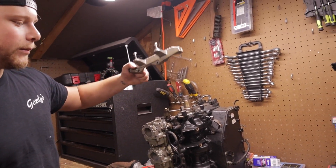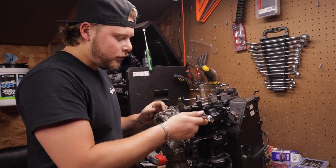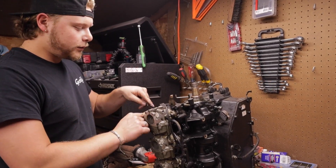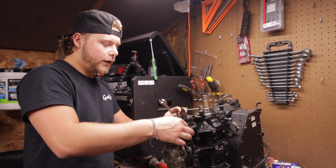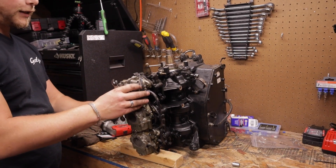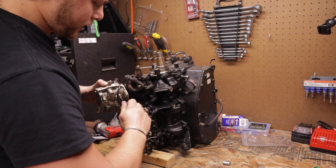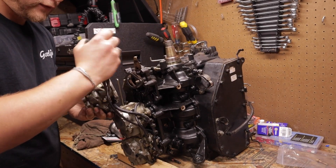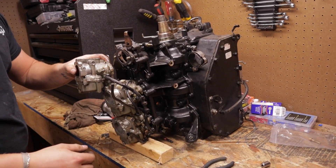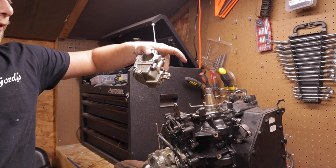Two bolts on top, 7/16 head — timing indicator comes out. For the carburetors you need a half-inch open wrench. The trick is to loosen both nuts evenly, because you don't have enough room to get a nut off the stud with the carb mounted. Loosen one, loosen the other, then wiggle the carb back to get the nuts off the rest of the way. Disconnect the linkage and the carb pops off.